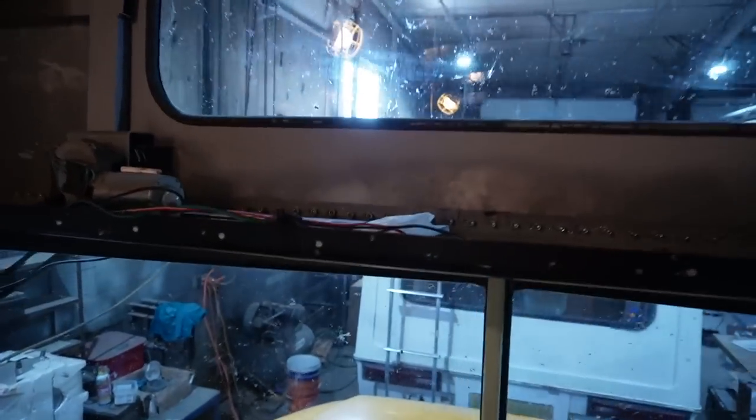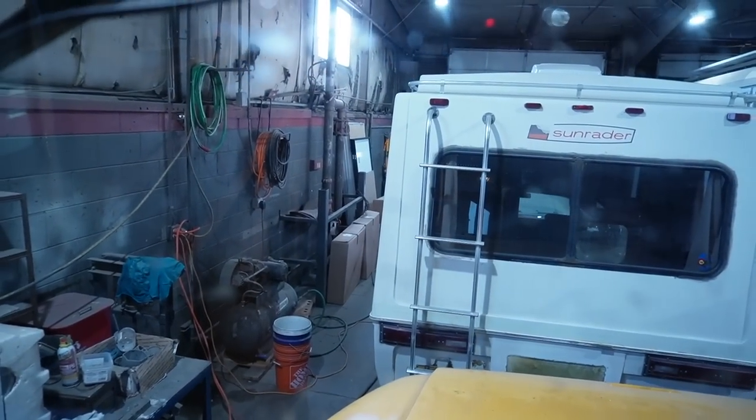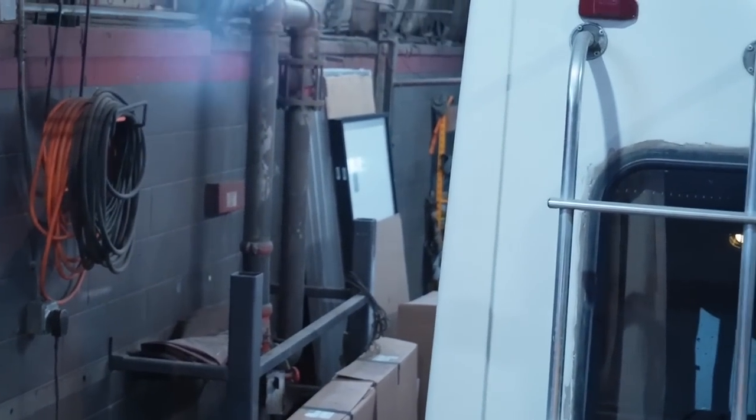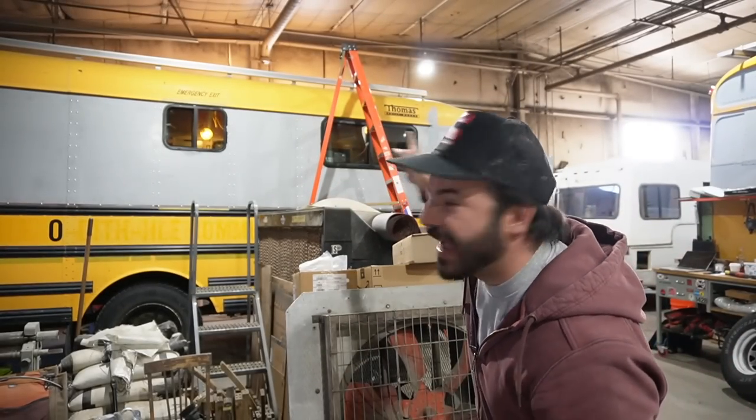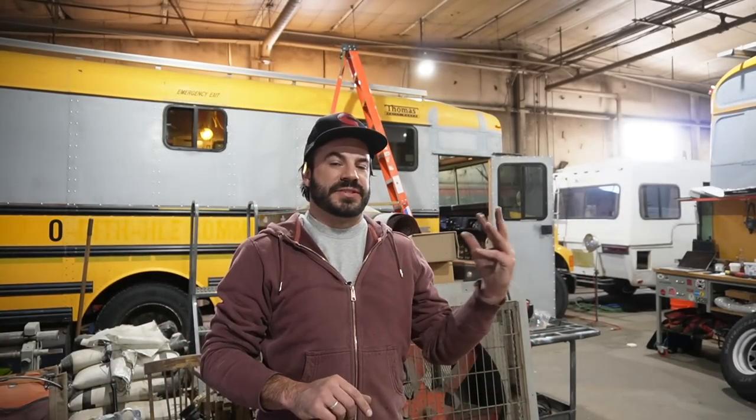It's probably going to be some time before I actually get to mounting that stack of solar panels, but I wanted to show you what's going on and how we do it here at Chrome Yellow. We're done! I hope you found that informative — or at least entertaining. That is how we install our Iron Ridge XR 1000 solar rack rails on our buses here at Chrome Yellow.